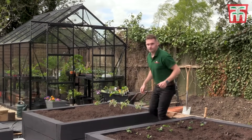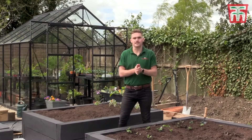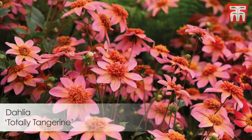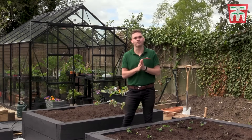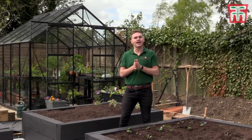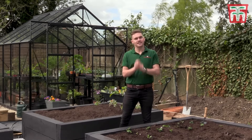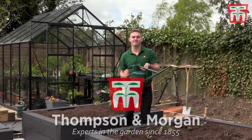Of course you don't just have to grow edible crops in a raised bed — you can also grow cut flowers in them, and that's one of my favourite things to do. What's better than being able to come out in the garden and pick a bunch of fresh cut flowers? But maybe that's a project for next time. Stay tuned for another gardening video coming very soon, but for now it's time to get some watering done and get those bamboo canes in their final positions.